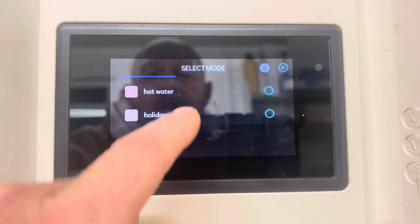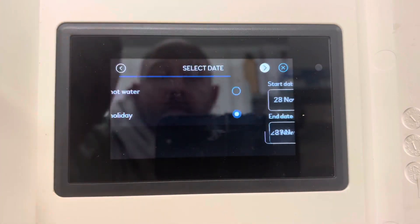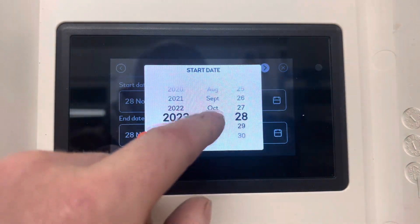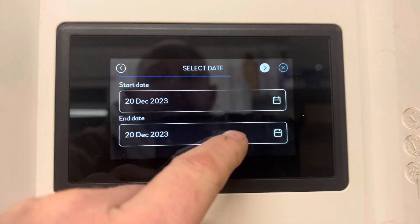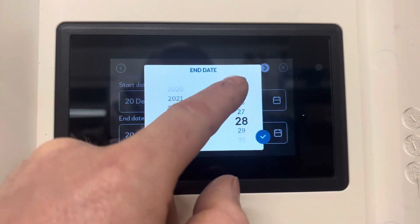We can add the holiday in. Select what we want to run — we want to run our holiday program we just set. So we want the start date: we're going to go away for Christmas, say on the 20th of December. And then our end date — we're going to be back towards the end of the year.